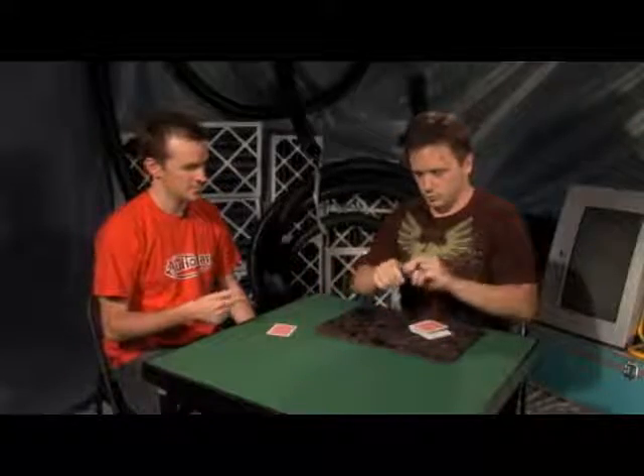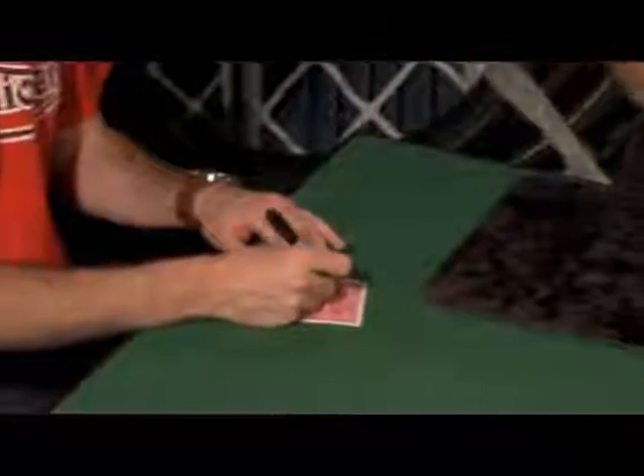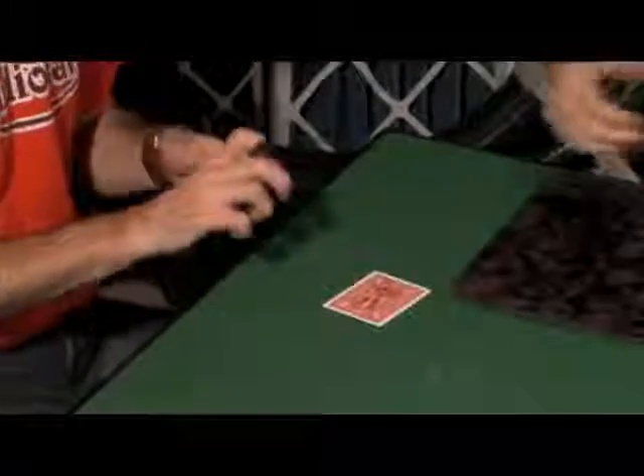All right, that was our little warm-up for this next effect here. Actually, hold on to the Two, and if you would be so kind, just write your name right on the back of it for me. Great. A little kiss there too.